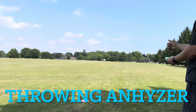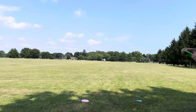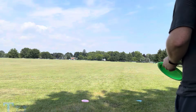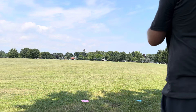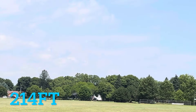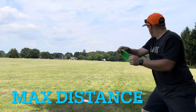Throwing it on anhyzer, got decent height, didn't turn fully over, went 362 feet — pretty good. Then the sidearm: unfortunately I have a pitiful sidearm, it was really nose up, went up, came down, 314 feet.